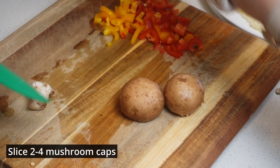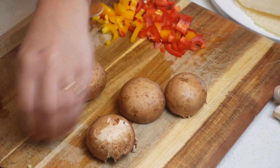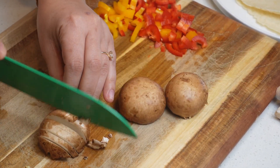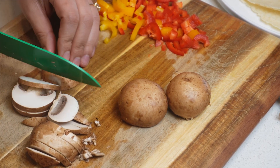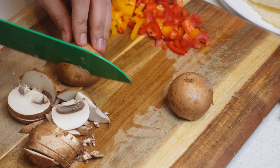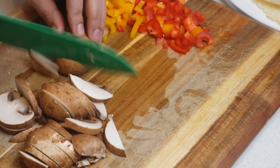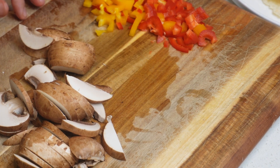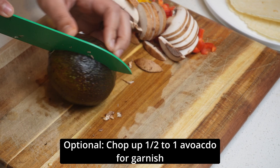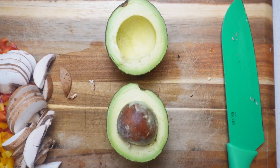Now that we've chopped our peppers, it's time to start chopping our mushrooms. I like to take the stems off and just slice the caps. In this case we actually had leftover mushrooms, so you could probably get by with just using two mushroom caps instead of four.